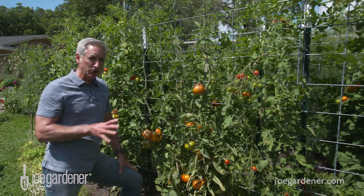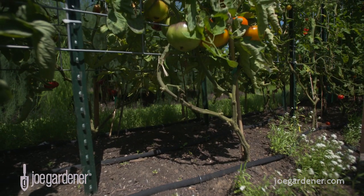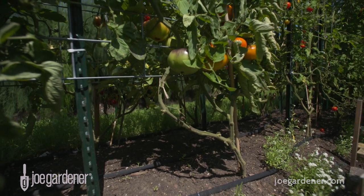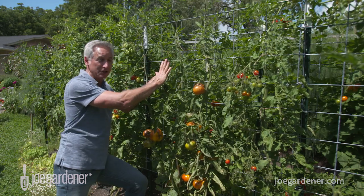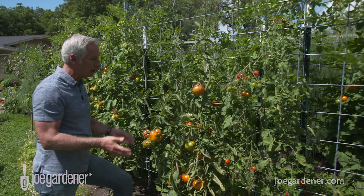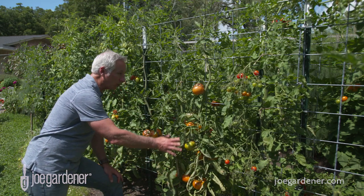What you want to do is use either a single lead or maybe up to three branches of the tomato plant and just train it along the panel. Some people will weave it in and out, but in this case it's just secured to the outside edge of the panel with some soft string. Then it's just a matter of designating the number of main leads you want to grow up the panel.